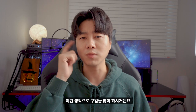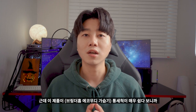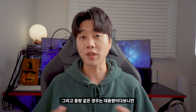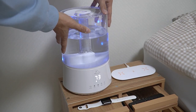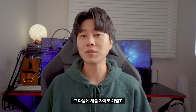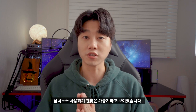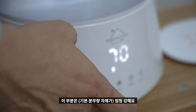처음에 가습기를 구입할 때는 통세척이 얼마나 어렵겠어 하고 구입하시는 분들이 많은데 막상 지내다 보니까 통세척이 매우 중요합니다. 이 제품이 통세척이 매우 쉽다 보니까 강점으로 보이더라고요. 용량도 대용량이다 보니까 부담없이 사용할 수 있고, 제품 자체도 가볍고 제품을 옮기지 않고도 물을 넣을 수 있어 남녀노소 사용하기 괜찮습니다. 가습량은 총 3단계로 조절할 수 있습니다.